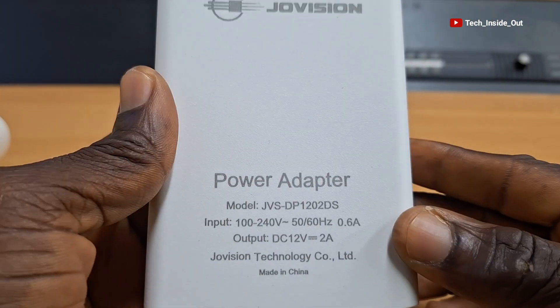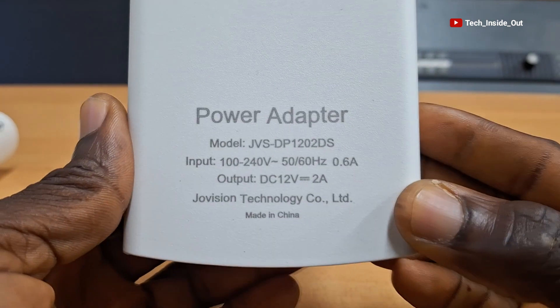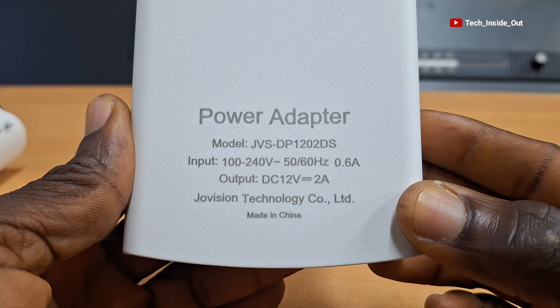When you look at the specification on it, this device takes in the normal AC voltage and produces 12 volts DC, which is the required voltage for your CCTV camera.